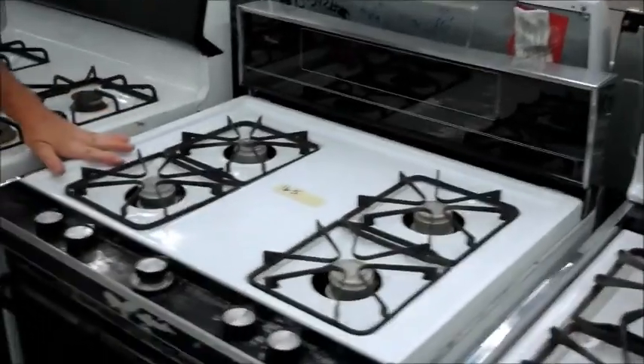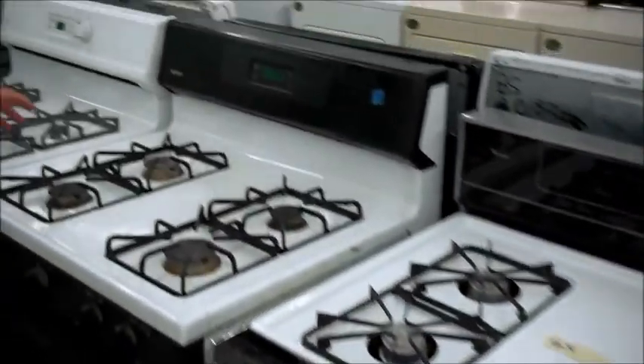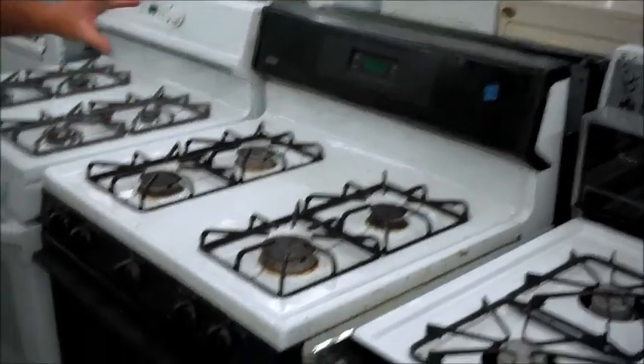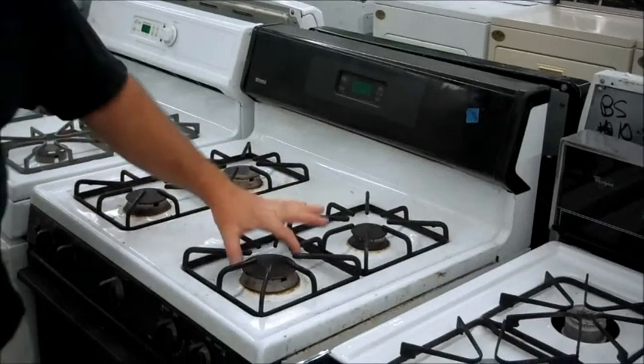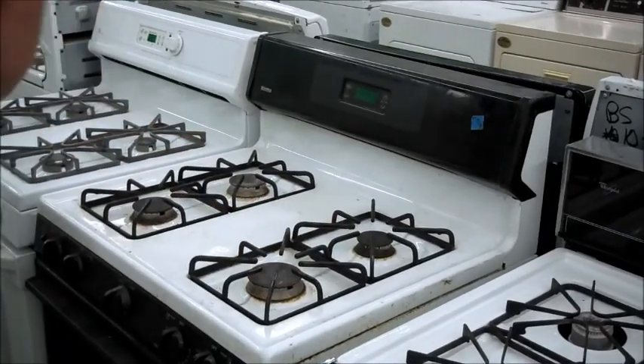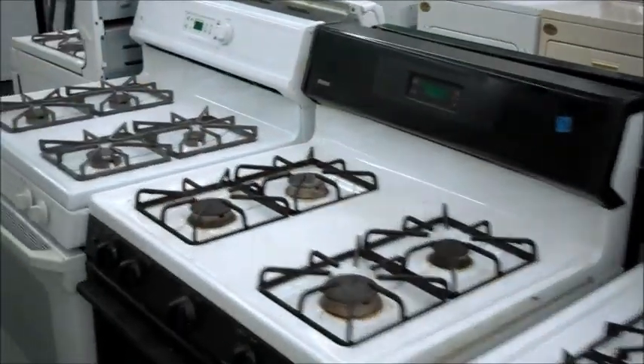We've got another one here. This is probably going to go for about $125 pickup, $165 delivered. This is a black and white one — it's going to clean up real nice, it just needs a bath. We've got it up and running. It's got what's called the power burner. This sucker will get water boiling in like 10 minutes. You like spaghetti? It will boil big old bowls of pasta.